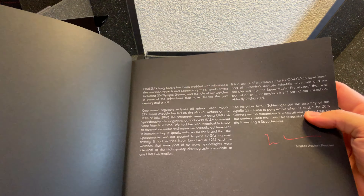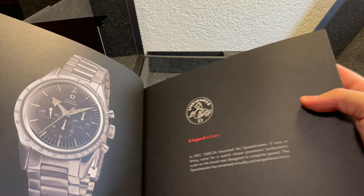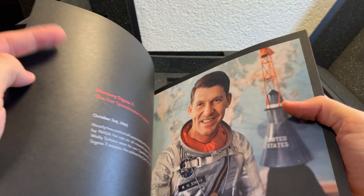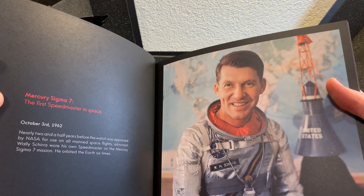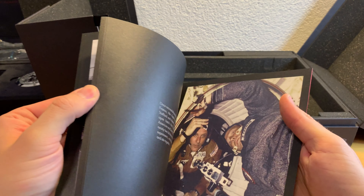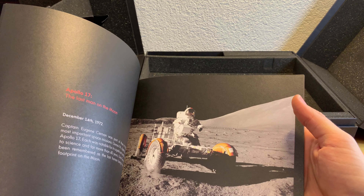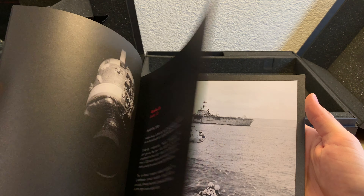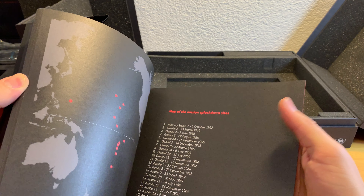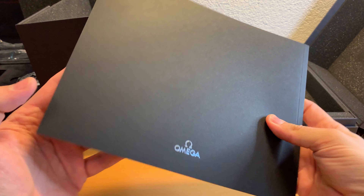At the bottom of the box you find a large booklet, very nicely done. It says 'Omega Speedmaster Legendary Moonwatch' where you learn a lot about the history and the NASA history. There are pictures of the Arrow hand watch and you see Walter Schirra — he was part of the Sigma-7 mission, part of the Mercury program. He actually bought the first Speedmaster on his own, and it was about two and a half years later, in 1964, that it was certified for all manned missions to space.